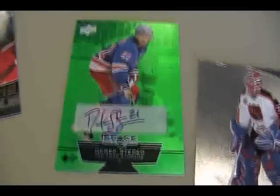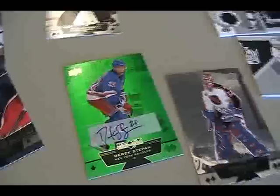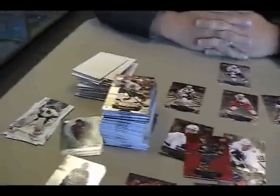Yeah, that is such a cool looking card. I don't know if it shows up on camera, but it shimmers really nicely. The camera doesn't really do it justice. Alright, well, thanks to Chris at DMP Sports Cards. Look for a review coming up really soon. See you next time.